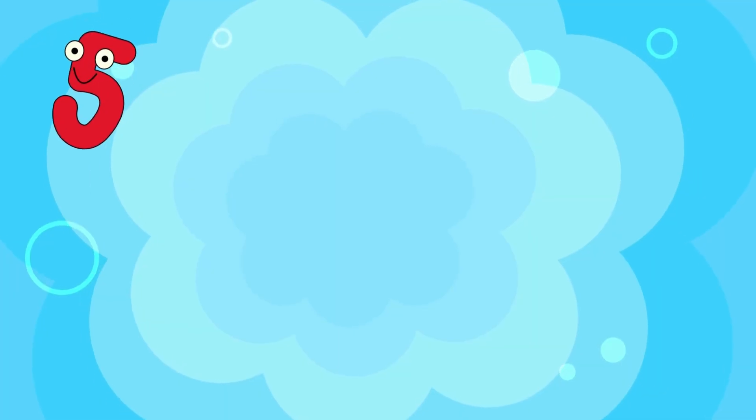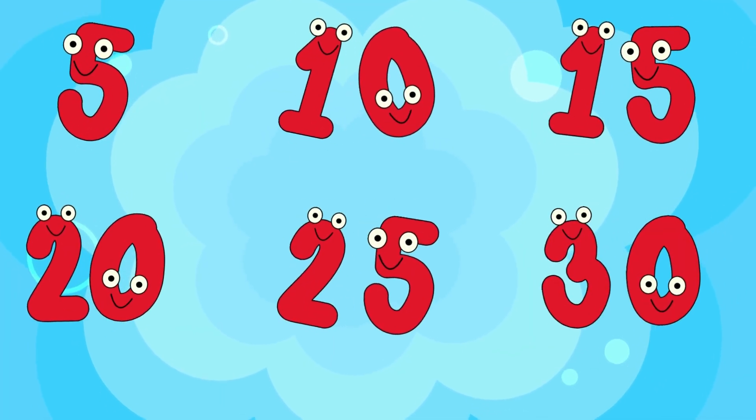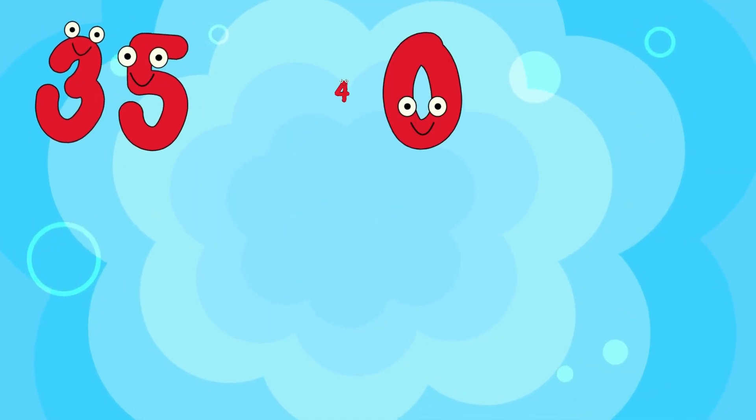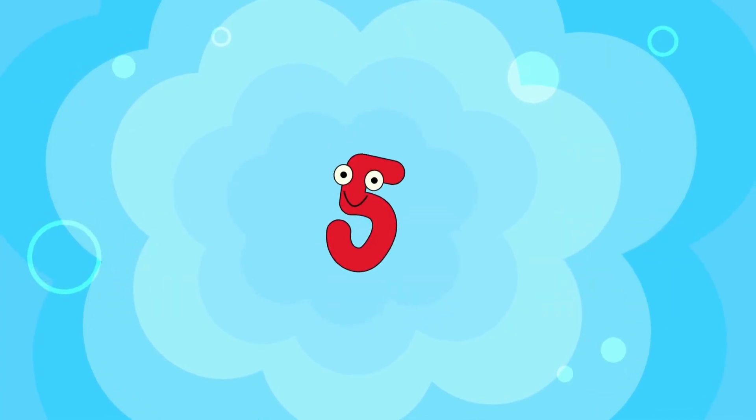March it out and feel the beat, counting fives with stomping feet. Learn it fast or learn it slow — now you've got the fives, let's go, go, go!